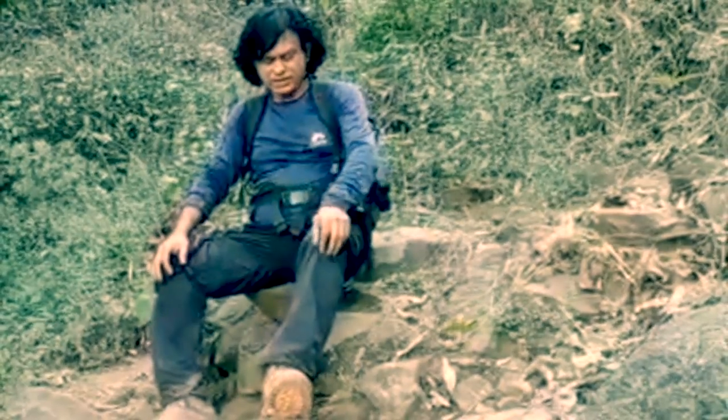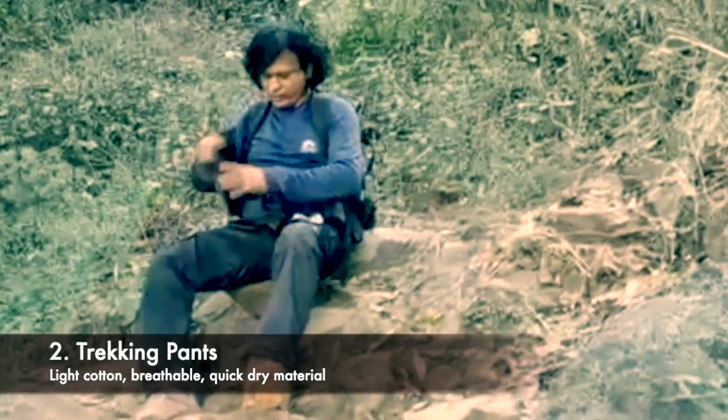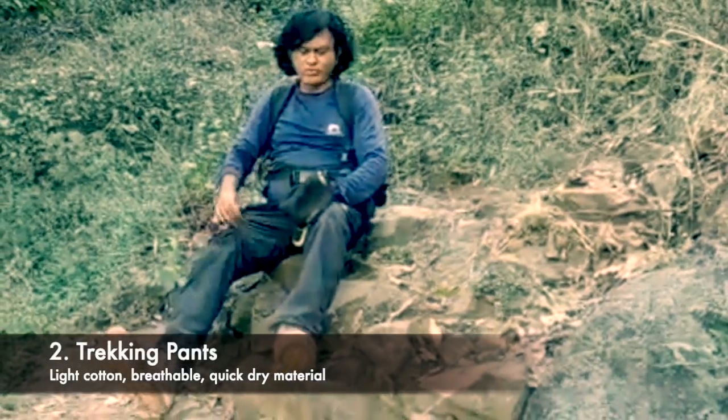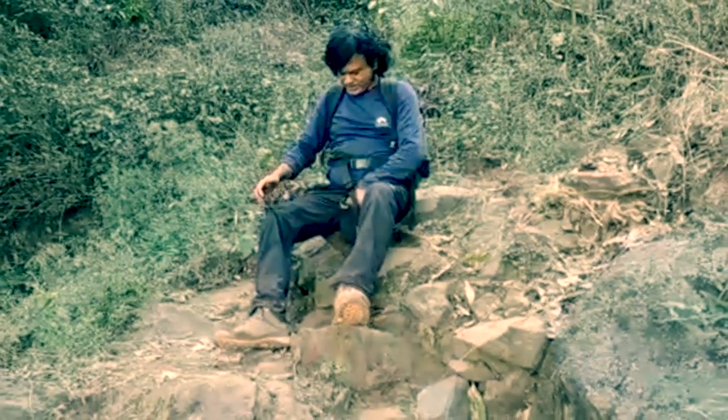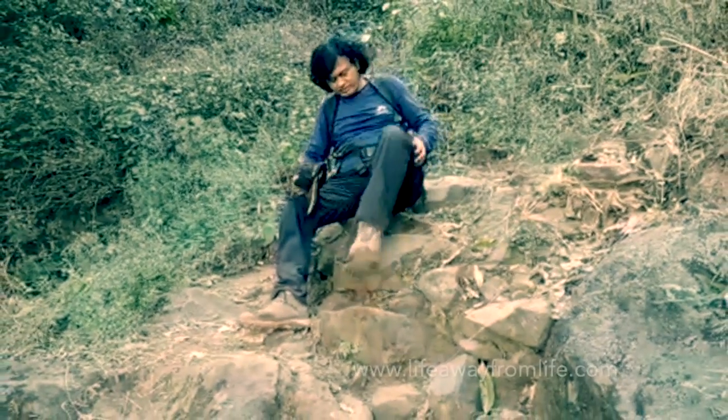Next is your trekking pant. You can see it's a very light cotton pant — breathable and quick-dry, so it dries very fast. It's very light and very flexible, so it gives good movement to your legs.